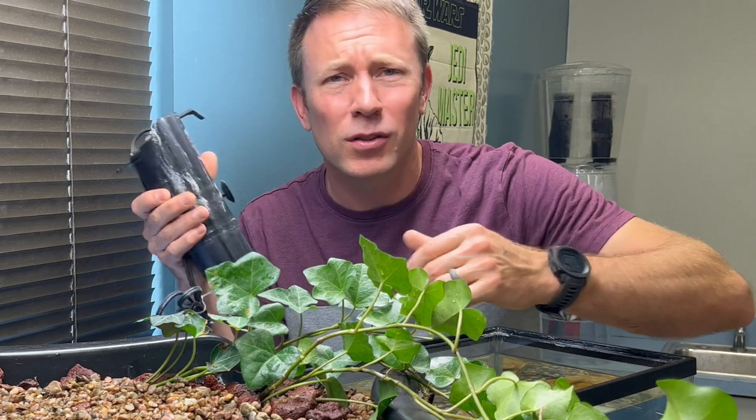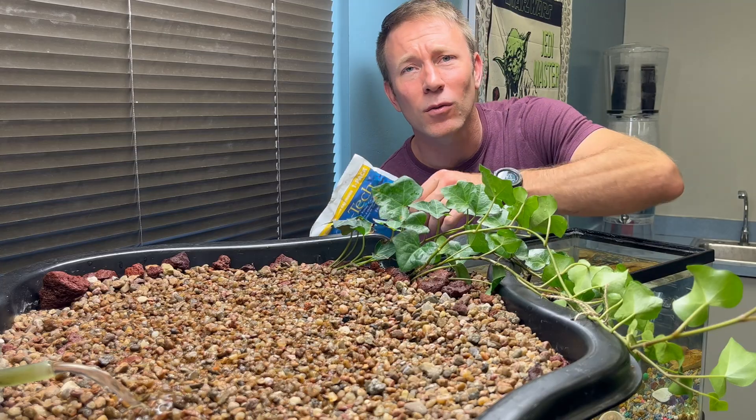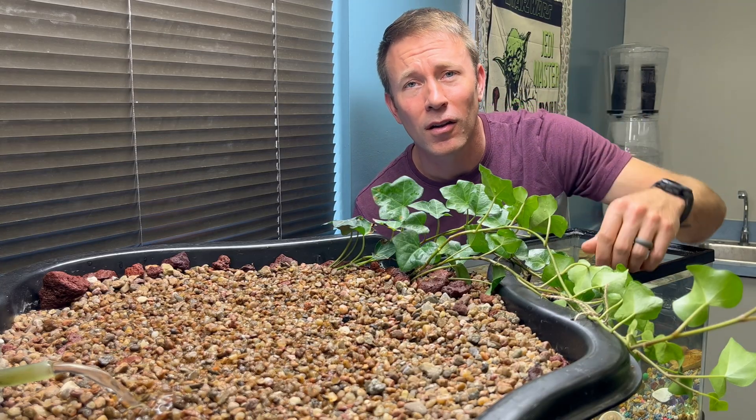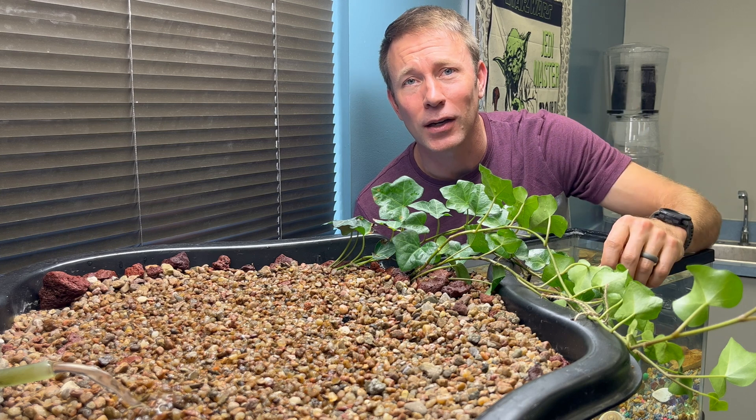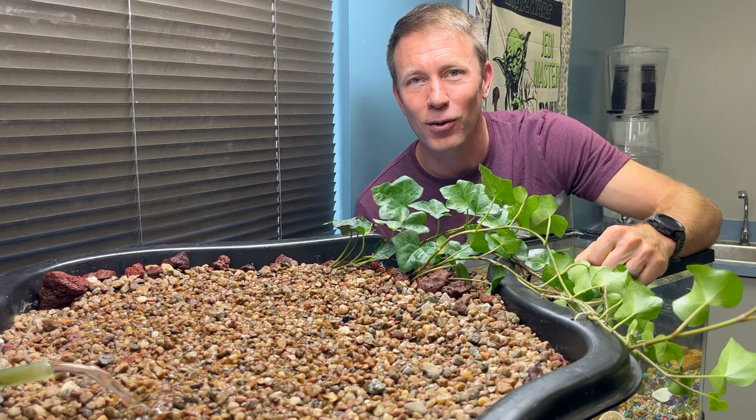That's critical because without that, our fish would eventually kill themselves with their own wastes. Remember how in most aquarium systems you've got those nasty filters that have to be changed all the time? Well, guess what? With aquaponics we let nature have its way. The natural system filters the water by itself.